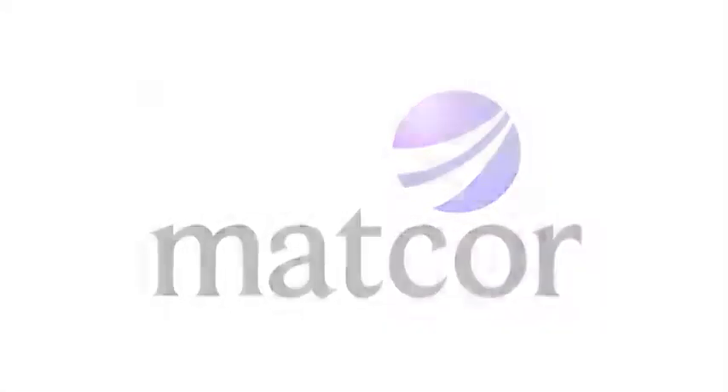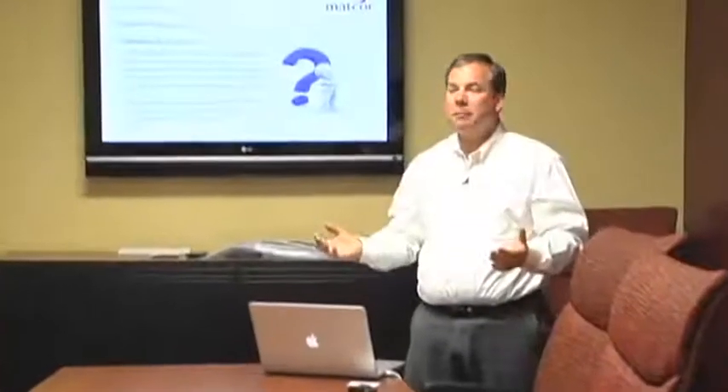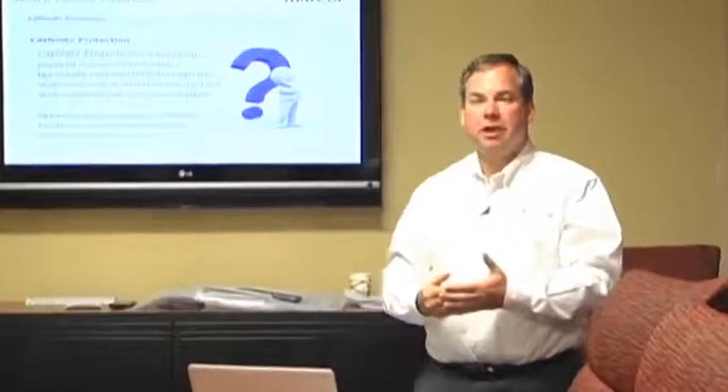This first presentation is basically just an introduction to cathodic protection, intended for anybody who wants a basic understanding of what cathodic protection is. It's really an orientation for MATCOR employees to get a good firm understanding of what MATCOR does.